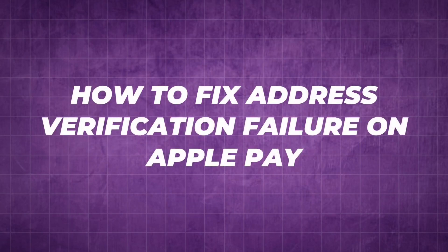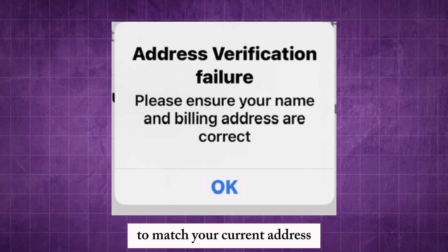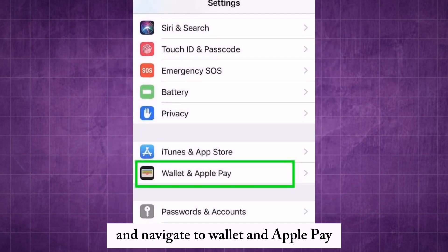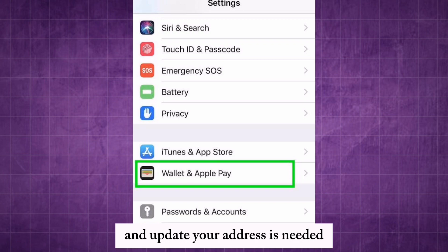How to fix address verification failure on Apple Pay. First, ensure your address is updated in your iPhone settings to match your current address. Open the Settings app and navigate to Wallet and Apple Pay. Tap on Transaction Defaults and update your address as needed.